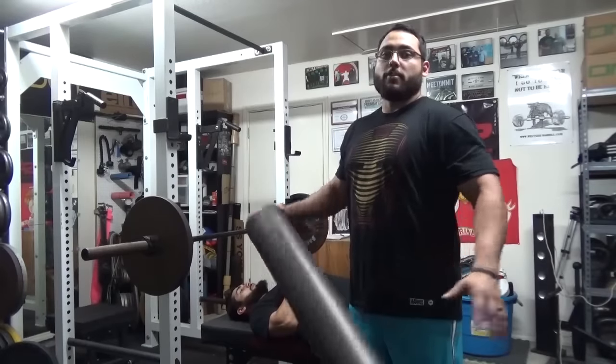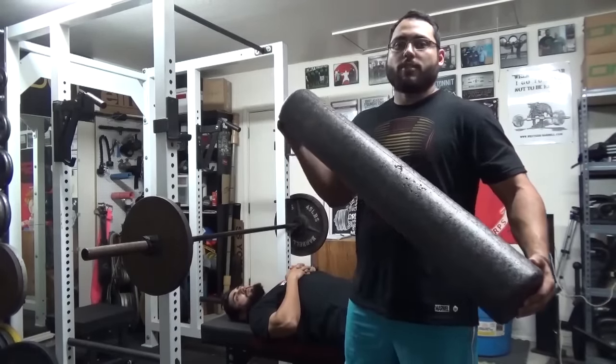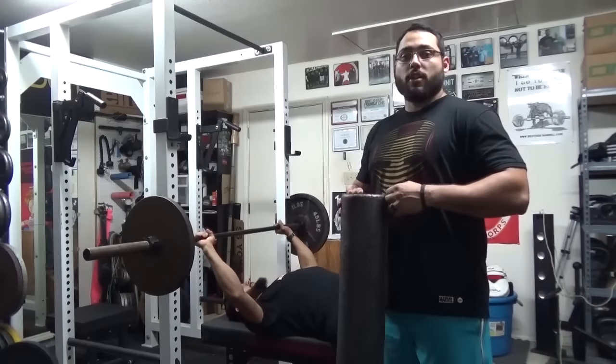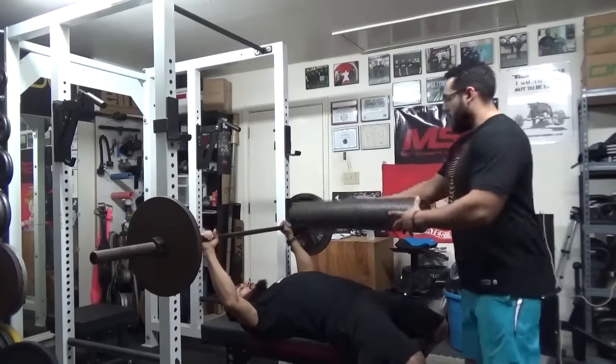Variation number one is going to be the foam roller bench press. It's very simple — all you need is a foam roller. If you're doing it by yourself you can tuck it underneath your shirt, or if you have a training partner you can have them put it on your chest.